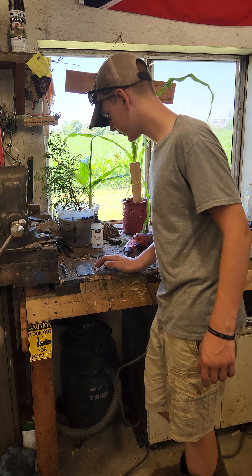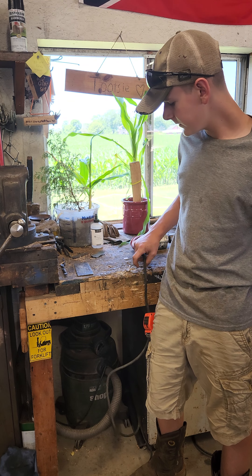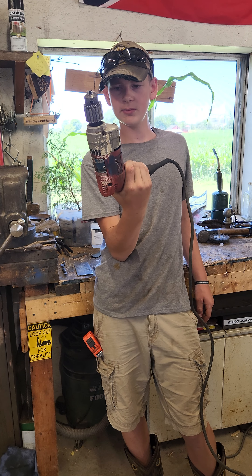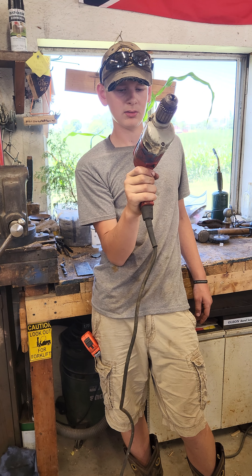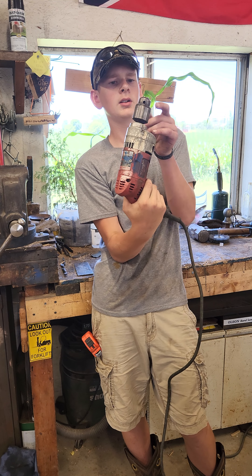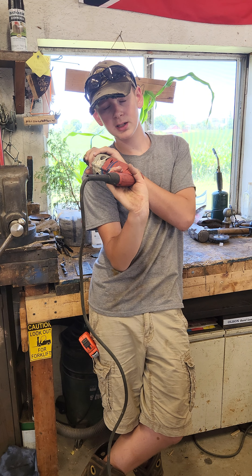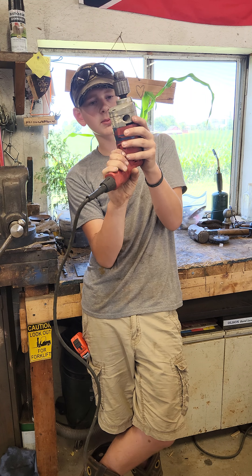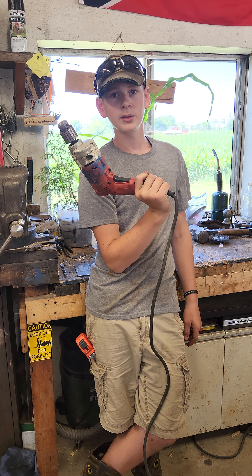Hello, welcome to part two of the Milwaukee Magnum series. I got a few comments on the first video. General comments that can help me out. This is the one where it stopped working — I plugged it in and it wouldn't work. This is the one where the gear sounded like nails on a chalkboard. So we're going to be taking this apart today and fixing that, or attempting to. Thank you for joining me.